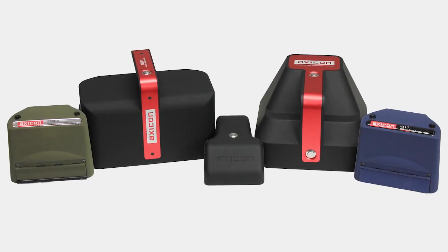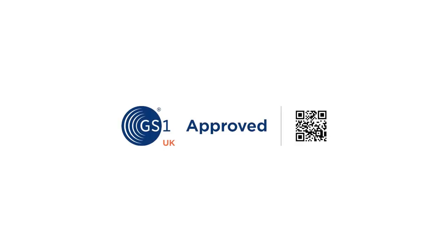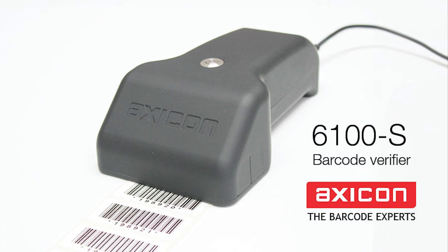All AXICON Barcode Verifiers are fully ISO IAC compliant and GS1 UK approved. For more information, please visit our website at AXICON.com.